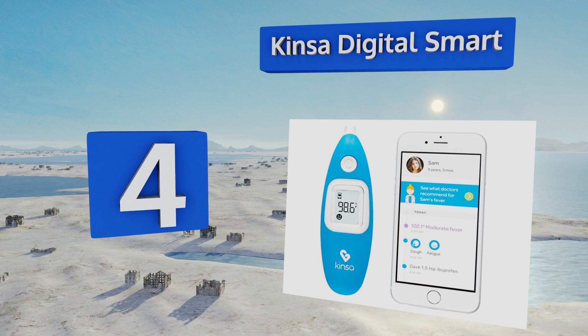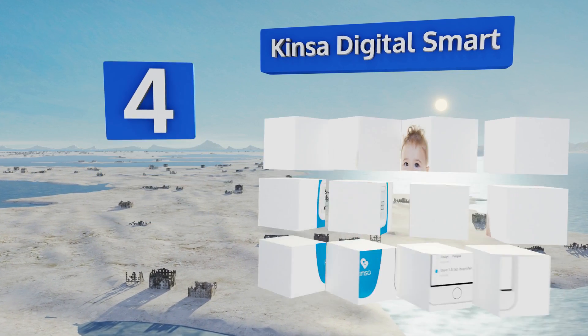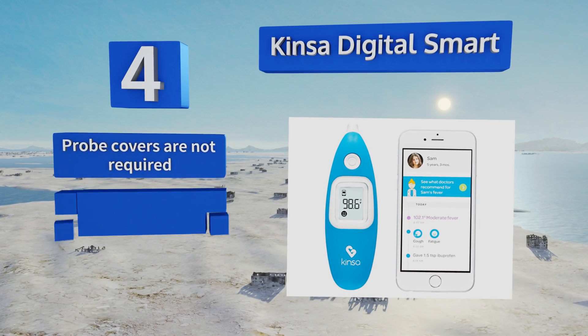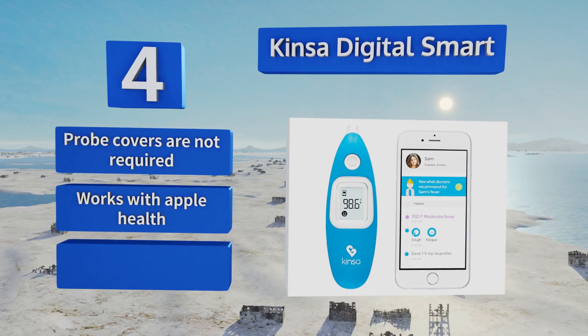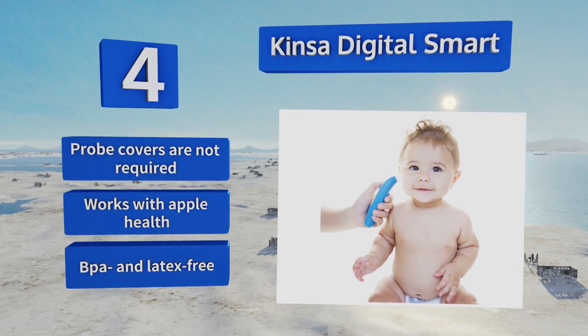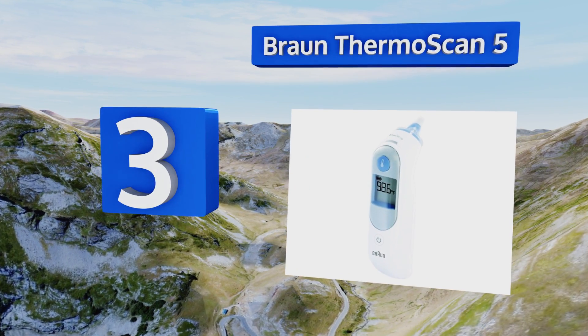At number four, the Kinza Digital Smart performs its task exceptionally quickly — within one second of pressing the button, you'll know whether or not fever has stricken. The included app offers personalized guidance based on the results. Probe covers are not required and it works with Apple Health. It's BPA and latex free.